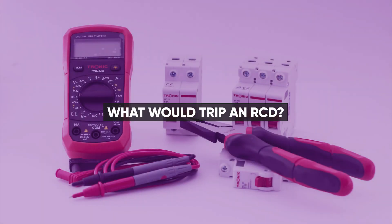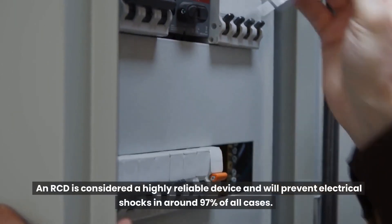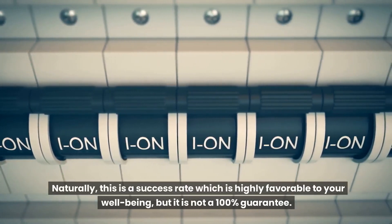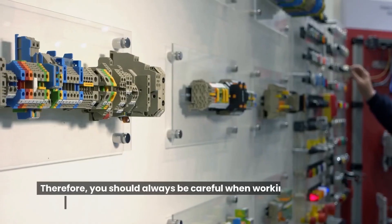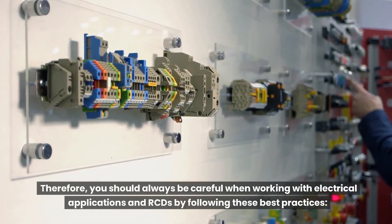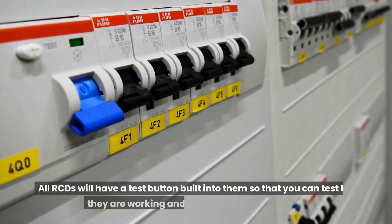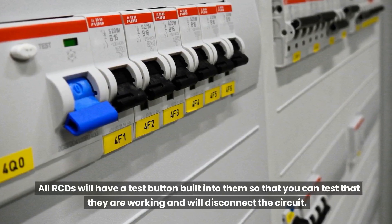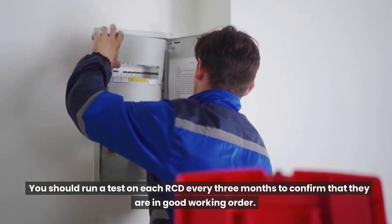An RCD is considered a highly reliable device and will prevent electrical shocks in around 97% of all cases. This is a success rate which is highly favorable, but it is not a 100% guarantee. Therefore, you should always follow best practices. All RCDs have a test button built in so you can check they will disconnect the circuit. You should run a test on each RCD every three months to confirm they are in good working order.